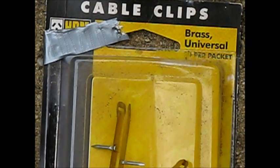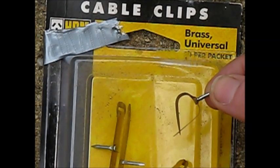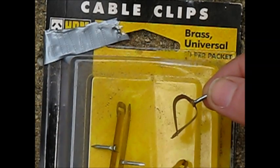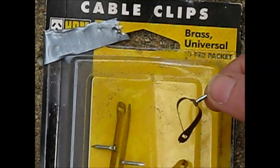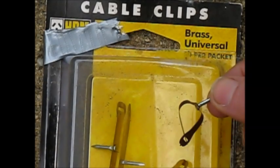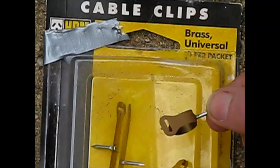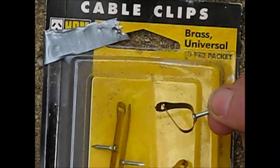The key to this project's success are the brass cable clips, available cheaply from hardware stores. There's not many things these days made of brass, and these cable clips are a cheap and welcome exception. The springy nature of the brass, along with its good electrical conductivity, makes it ideal for homebrew keys and keyers.